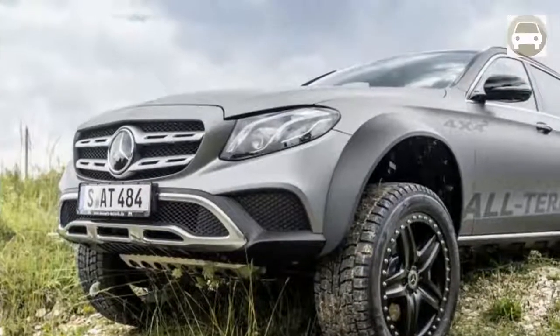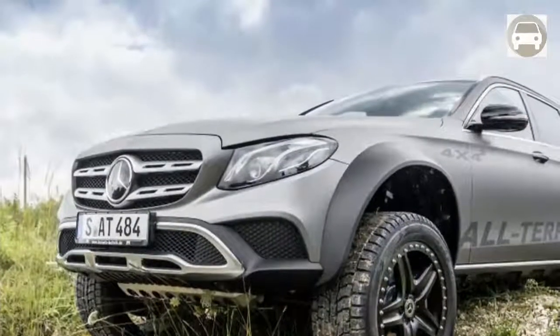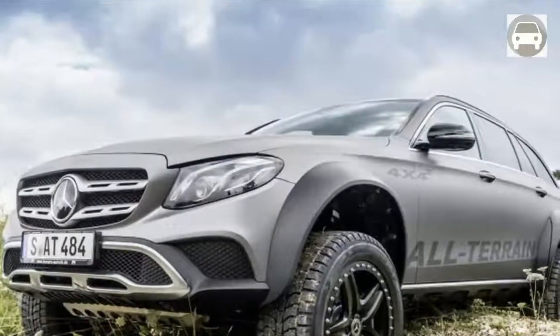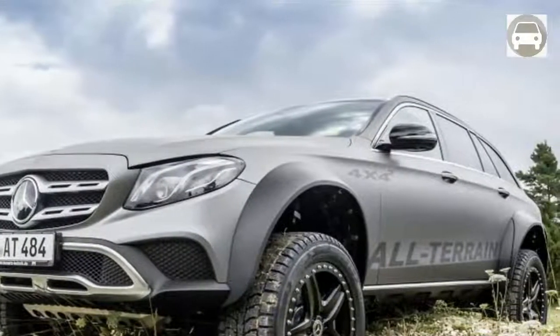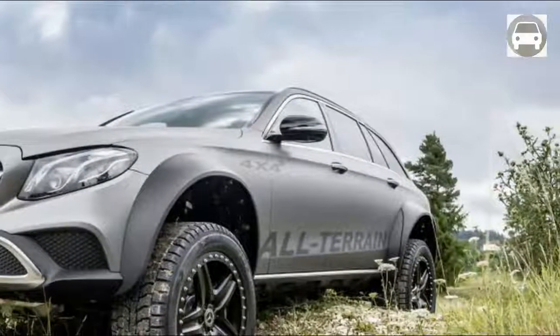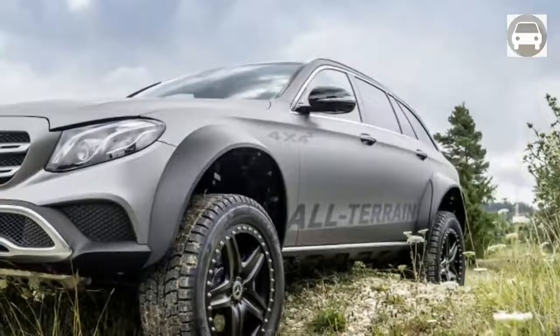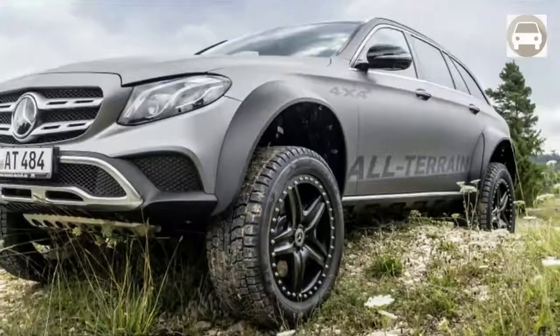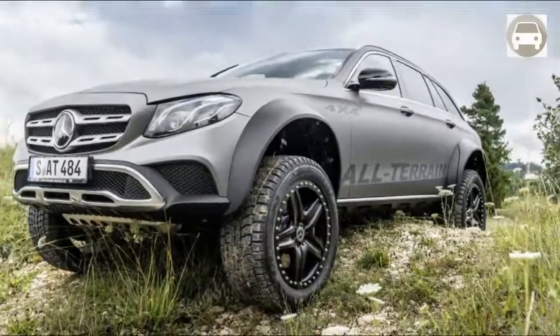While Mercedes-Benz may for the most part be known for their extravagance and performance cars, it's no stranger to 4x4 fans. Since its introduction, the G-Class has sparkled in circumstances that would leave lesser vehicles broken and stranded. While most owners may never push a vehicle like that to the limits, knowing what it's capable of is a large portion of the fun.